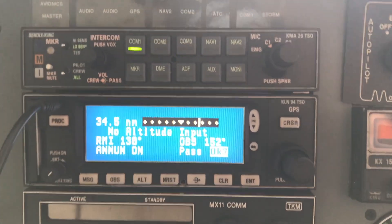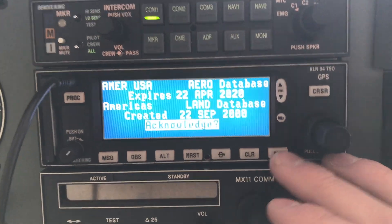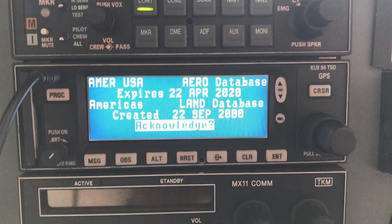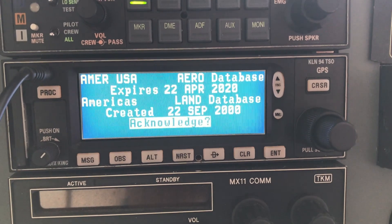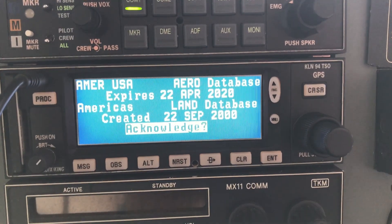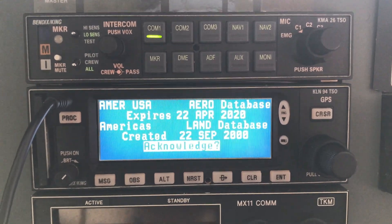You're going to hear some beeps as it boots up. Going through the screens: Americas database expires April 22, 2020. Americas land database created September 22, 2000. But the aero database is updated. I don't know anything about the land database — maybe I'll have to figure that out. Sure looks like we're in pretty good shape. Thanks for watching.